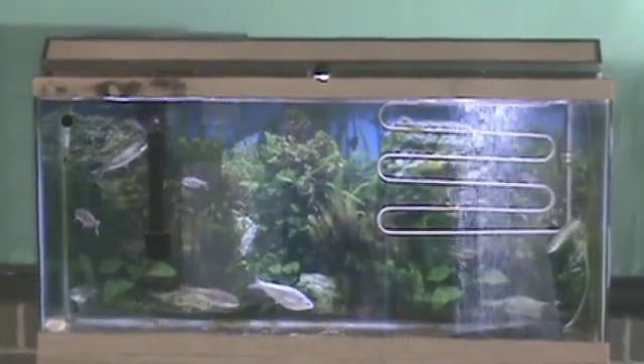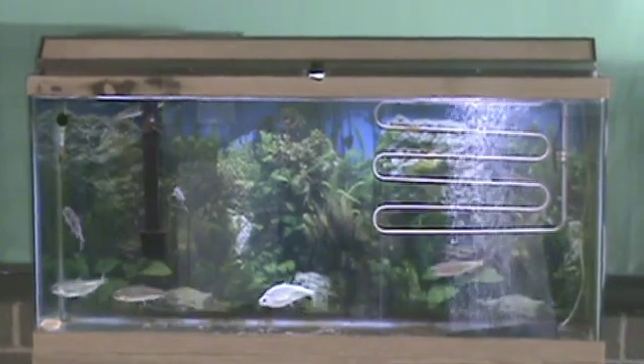Do not forget to adjust your water temperature once your salmon begin feeding, from 47 degrees Fahrenheit to 52 degrees Fahrenheit.